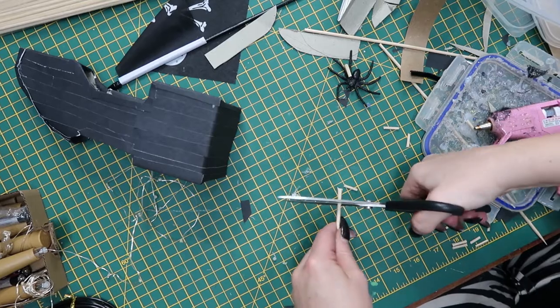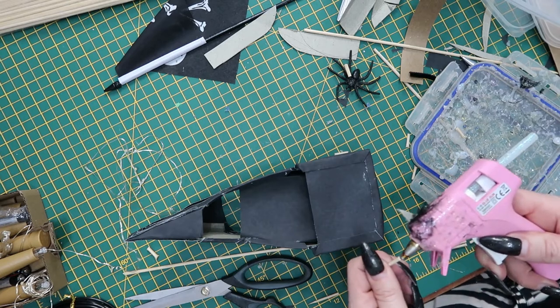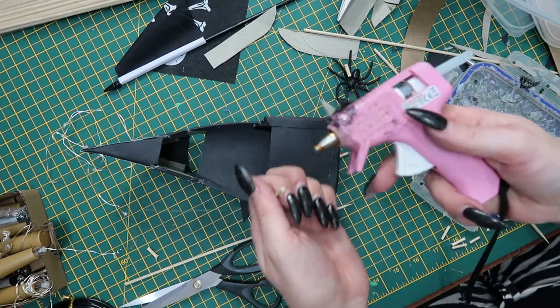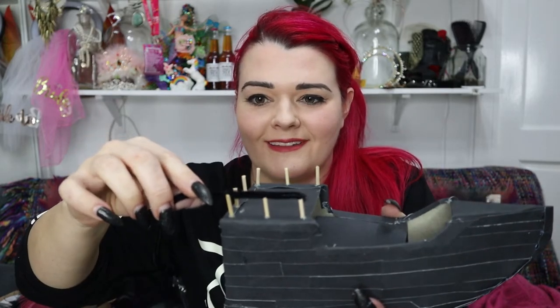I've got these wooden skewers that I found in my kitchen drawer. I'm going to cut them up really tiny and make banisters for around the boat, but they keep pinging everywhere. Put a little bit of glue on the end and stick it on — I haven't measured any of these, just been chopping at what I think is the right size. So it's like little railings. On top of this I thought I would use a pipe cleaner because it's nice and lightweight. If I could just glue them on.